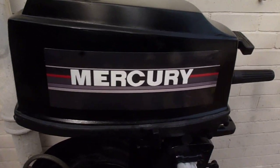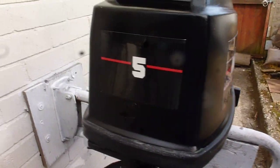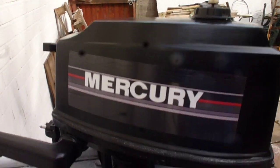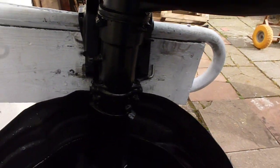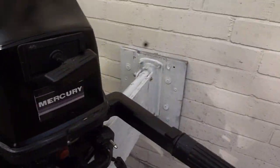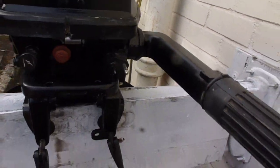Hello, here we have a Mercury 5 horsepower single cylinder two-stroke long shaft engine for sale. The owner's cleaned it up and tidied it all up. I'm going to show you inside, outside, everything like that — all running in and out of gears. Anybody wants to make an offer, you can put it on eBay or Facebook.